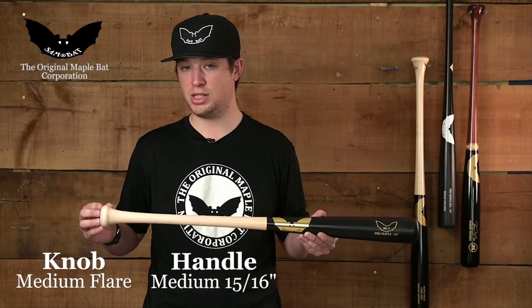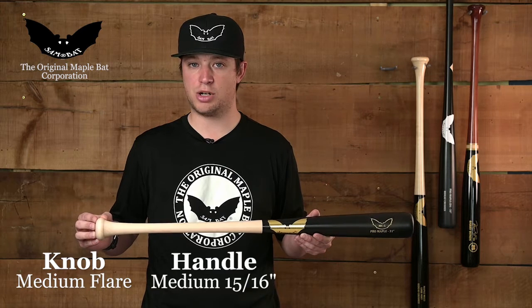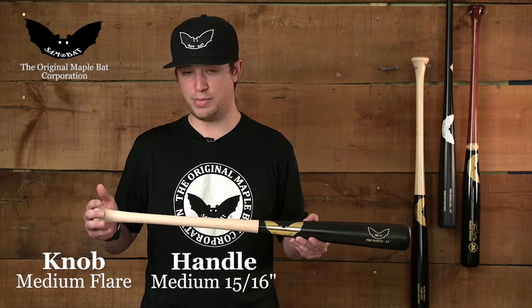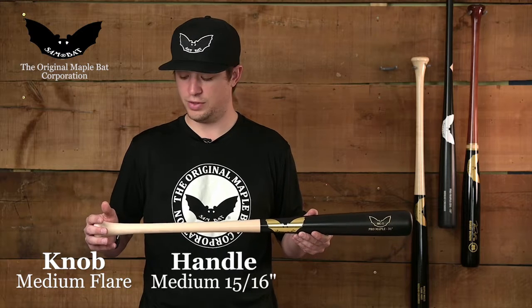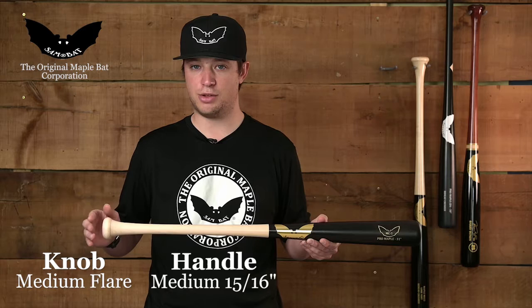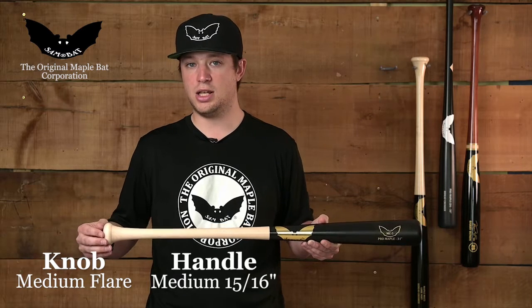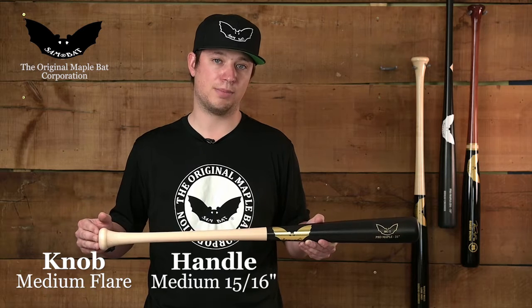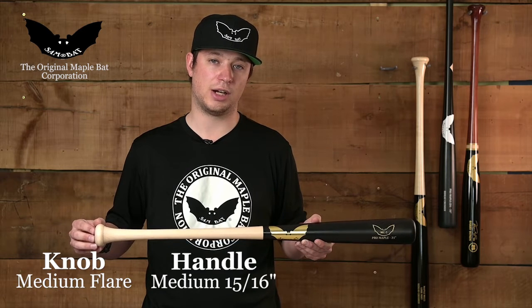This one is based off the MC-1 model — the Miguel Cabrera model that won the Triple Crown in 2012. We designed the knob based off that, so you're going to feel the medium flared knob. Players in the age range between 9 and 13 that have a little bit of a bigger hand than maybe their peers in that age group are going to find this to be the perfect bat because it will be nice and comfortable in their hand.